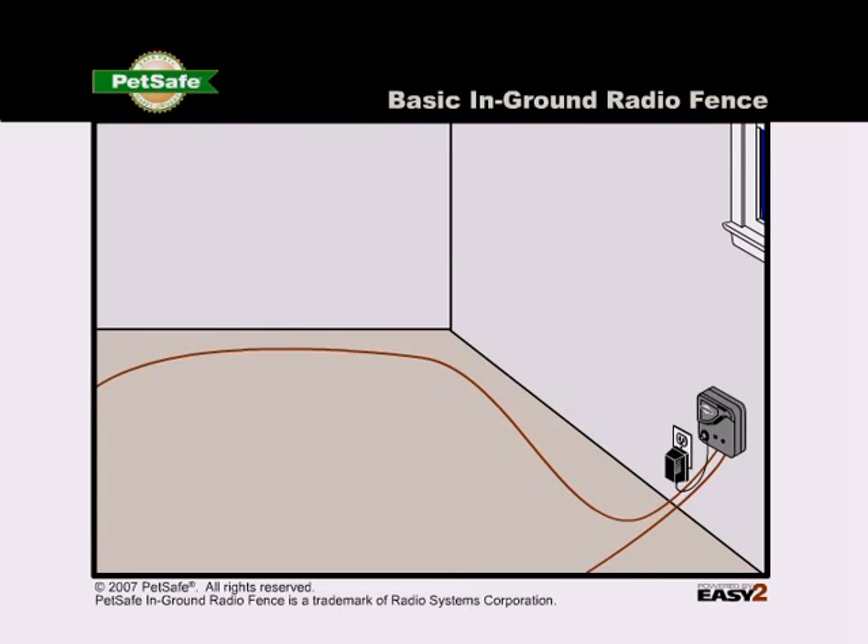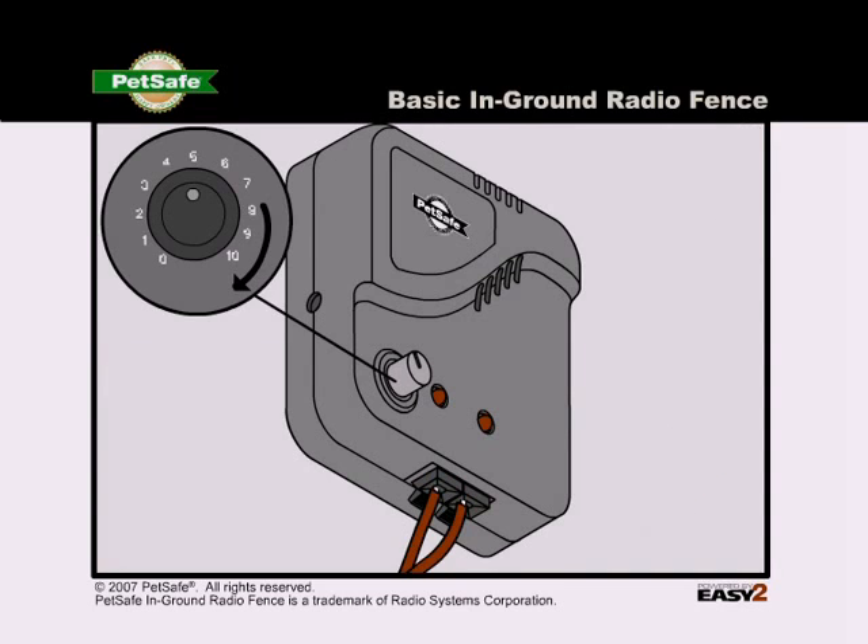Spread the boundary wire out in a circle and set the boundary width control knob to 10.